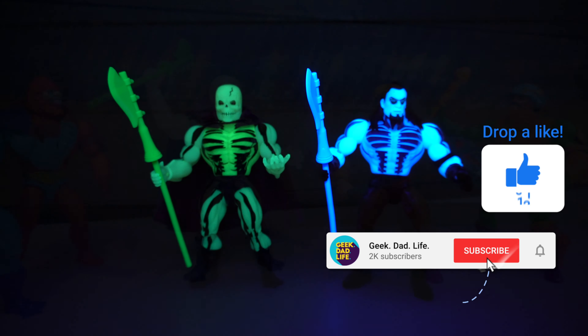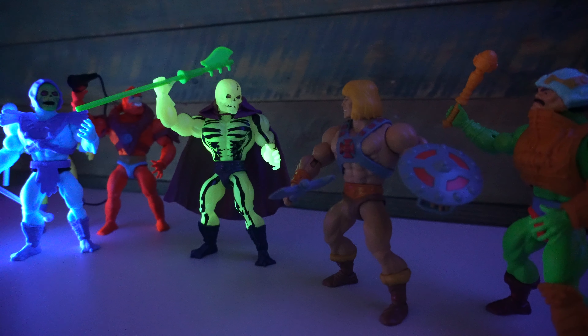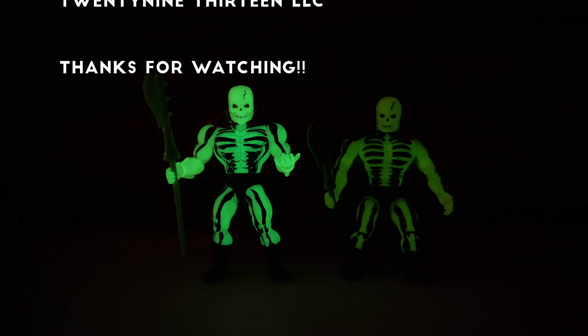Even though the paint is a little lackluster overall, I think they've nailed so much about what made Scareglow great that this one definitely gets the Geek Dad Life buy rating. At PowerCon they said they are making a ton of these figures, so while I think Scareglow will be absolutely heavily sought after, hopefully there are plenty enough to go around so that everybody can get a Scareglow at retail price. It's perfect that he's being released in October — right in the Halloween season. There is no cooler Halloween figure than a glow-in-the-dark skeleton ghost of Skeletor.